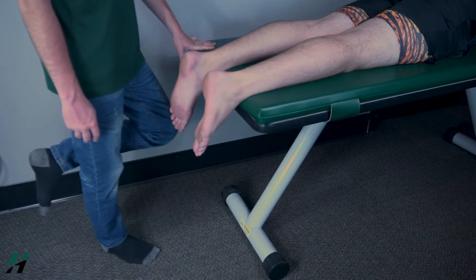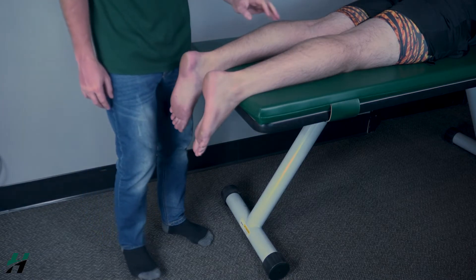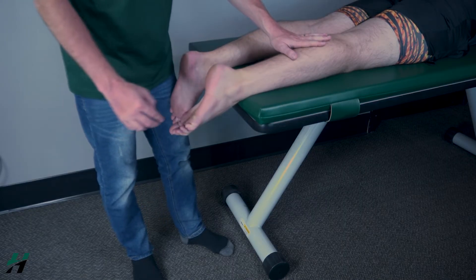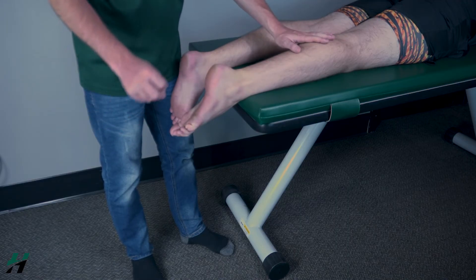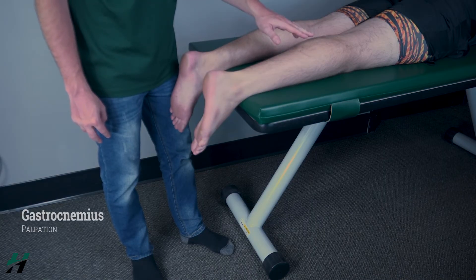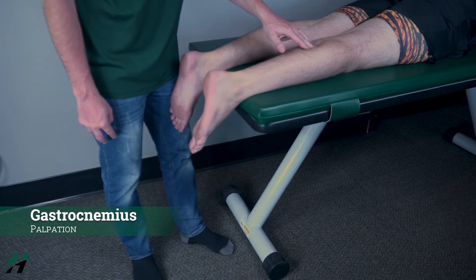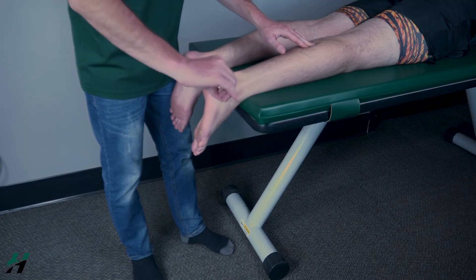If they're not able to do it once, you will have them in a prone position. Owen, if you could, plantar flex your right foot for me. Because he's able to do this while laying down, that is a grade two. If he was not able to perform this, I would palpate the gastroc to check if it's firing. If I can feel it firing, that is a grade one, and if I do not feel it firing, that is a grade zero.